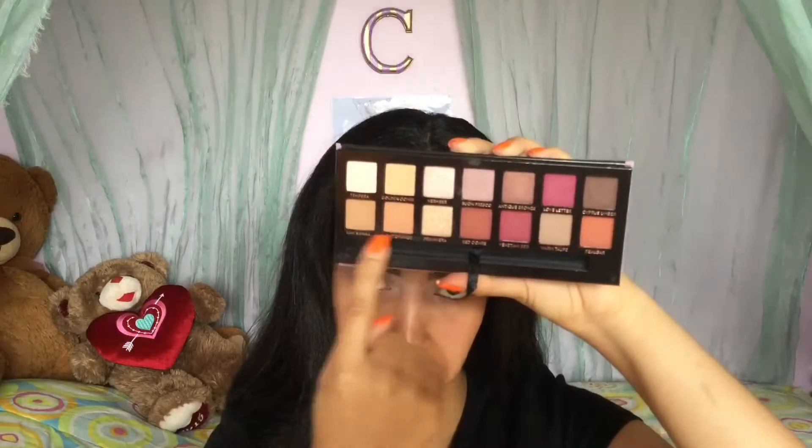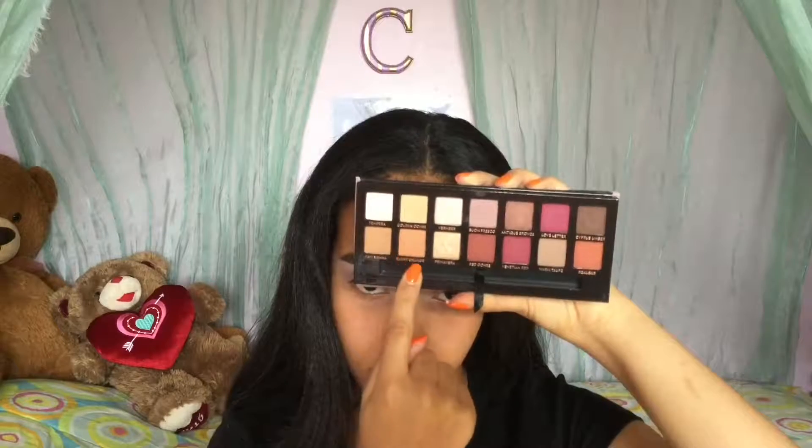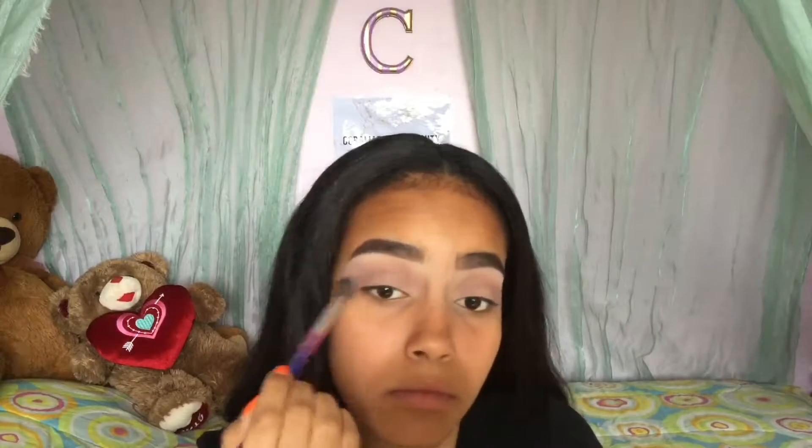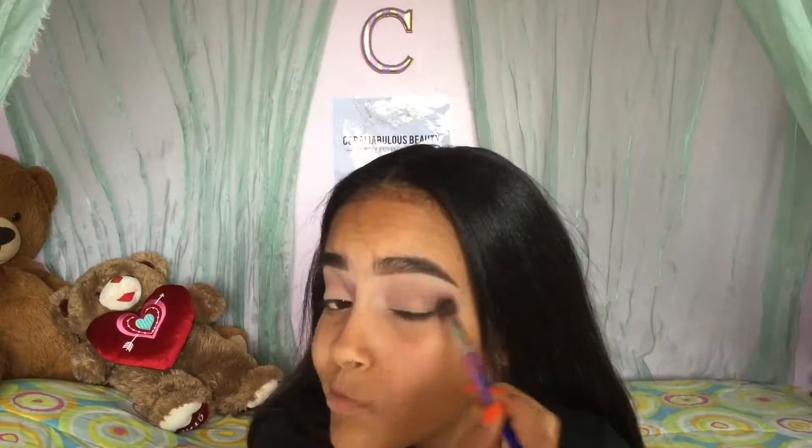Next I'm going to take the shades Raw Sienna and Burnt Orange to really warm up the transition a little, because it was a little more on the cool slash neutral side with the purple shade.